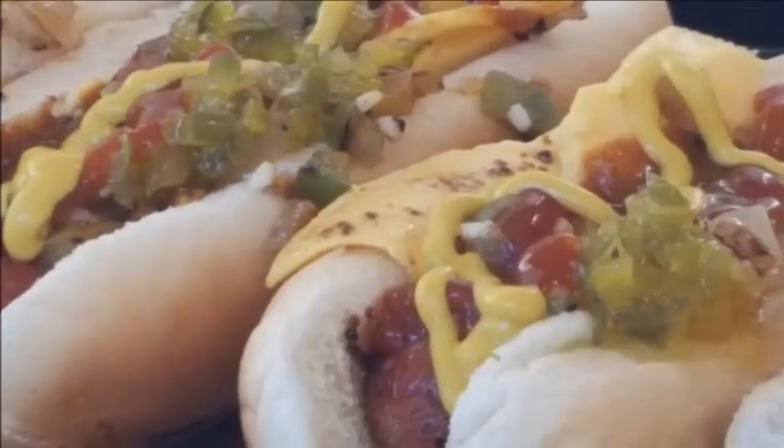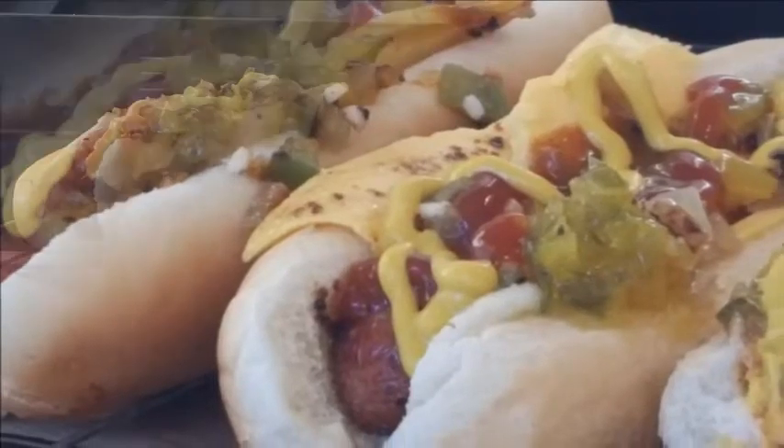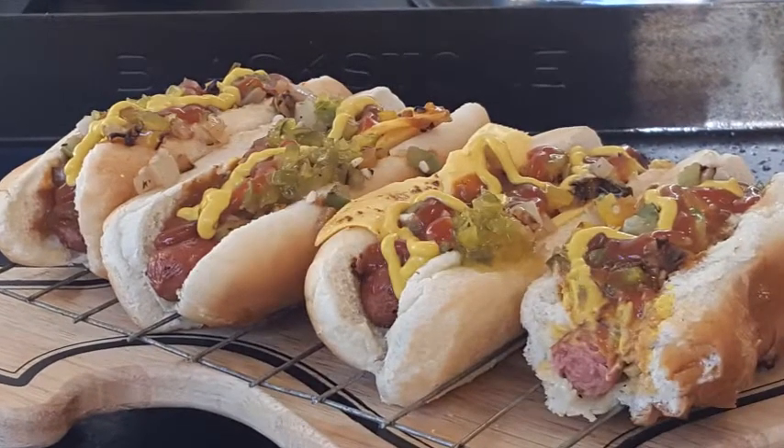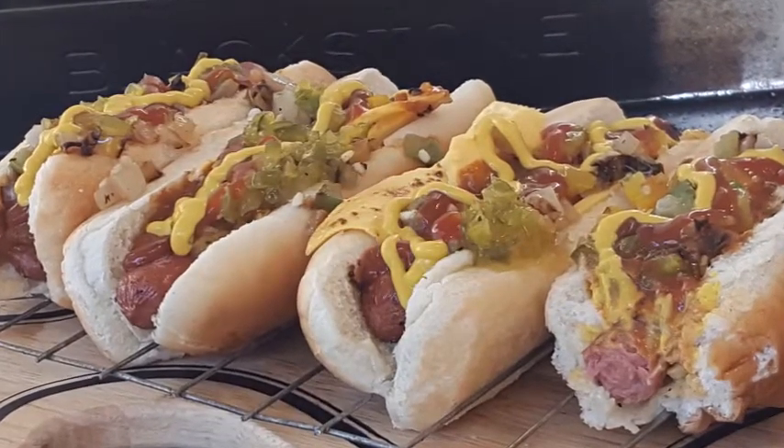Hey everybody, thanks so much for stopping by tonight. In my house: hot dogs, chili cheese dogs, plenty of toppings. We're also going to talk about seasoning the dog itself, and we're doing it on the Blackstone griddle.